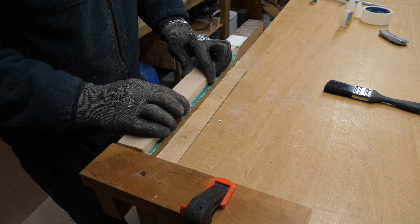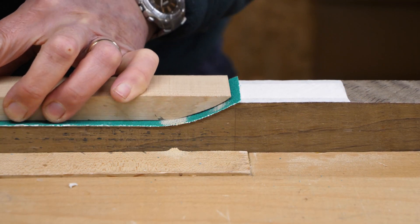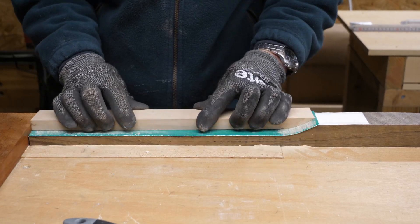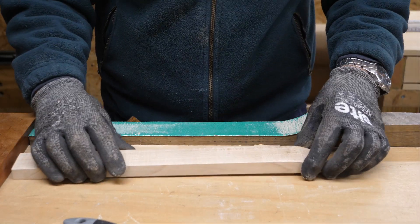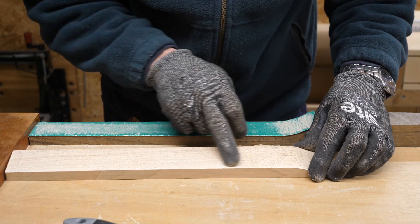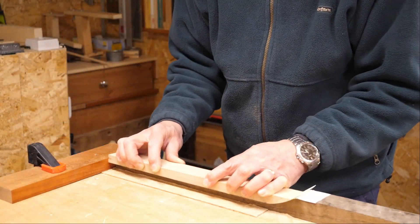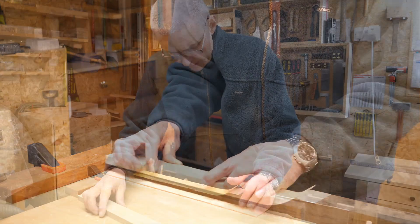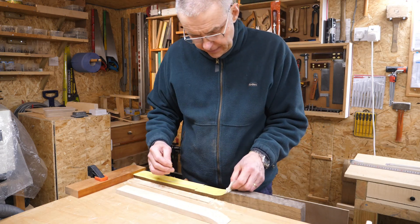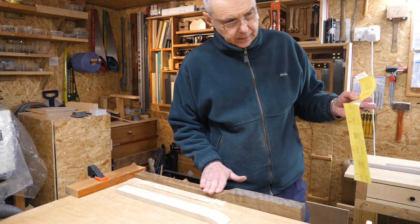I know you're going to say the thickness of this paper is going to offset the way you shape that — what I'm going to do is put a thin layer of veneer in there which will hopefully match the thickness of the paper. I've been at this for quite a while now and I'm noticing scratch marks, so I'm going to change to a finer 120-grit paper. I've been at this for a couple of hours and I think I've got it as good as I'm going to get it. Any gaps are going to have to be filled with dust and glue.